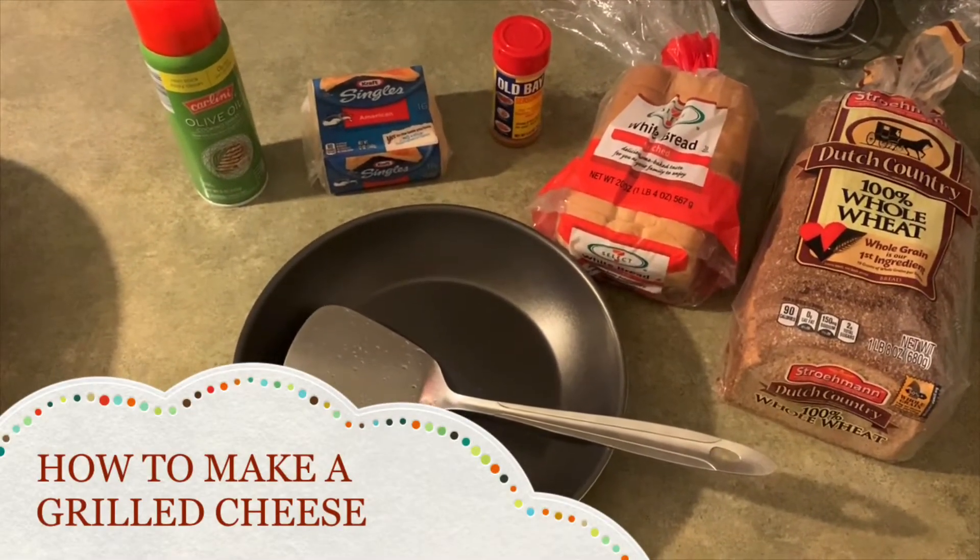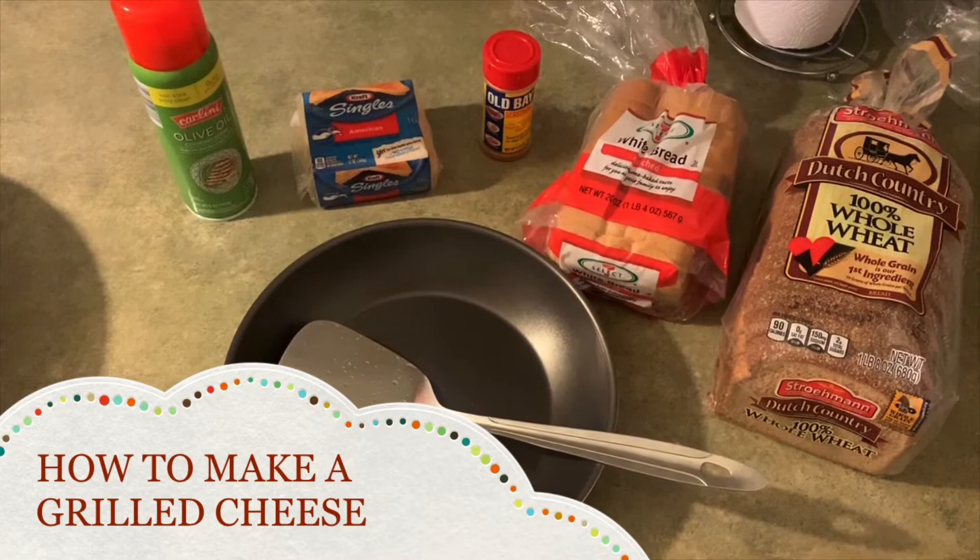Okay, good day guys. Mr. Matt here showing y'all how to make grilled cheese.